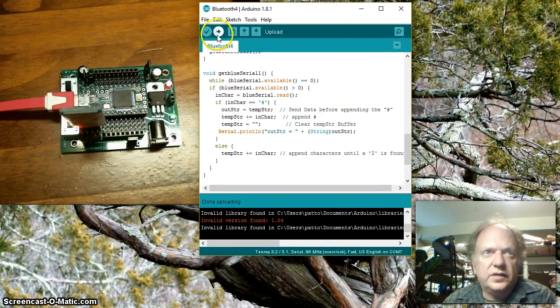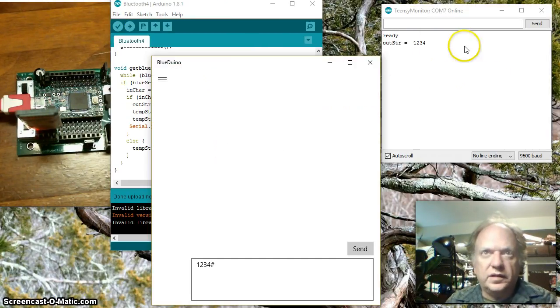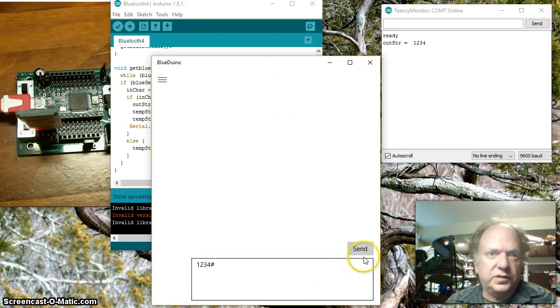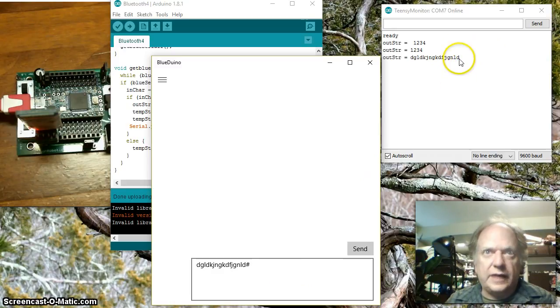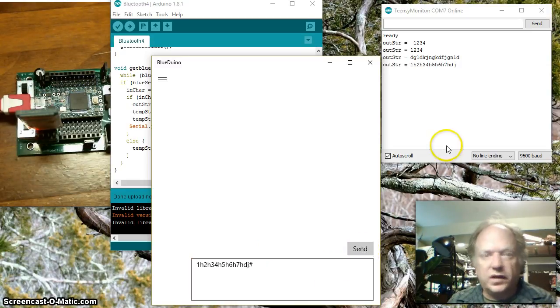Let me get this going — I'll pause while it compiles. Okay, it's compiled and I've opened up the serial window and moved the BlueDuino over here. I called up the terminal, which lets me send any string I want. I've already tested it with the string '1234', hit send, and you can see it grabs it and puts it into place. I can put in a whole bunch of gibberish, hit send, and of course it captures the gibberish and prints it out. It's capable of handling any sequence of numbers or characters and captures it just fine.